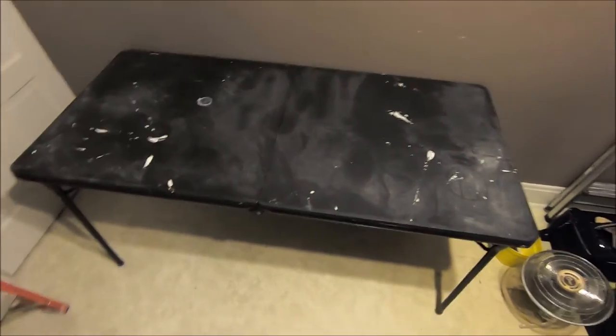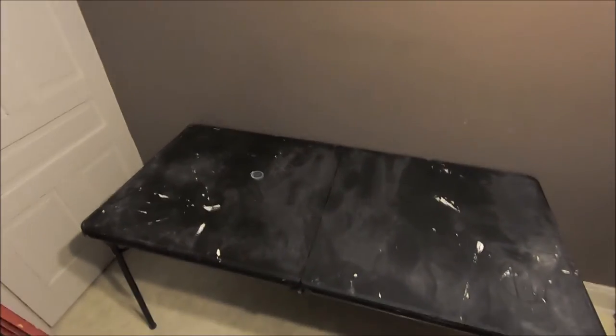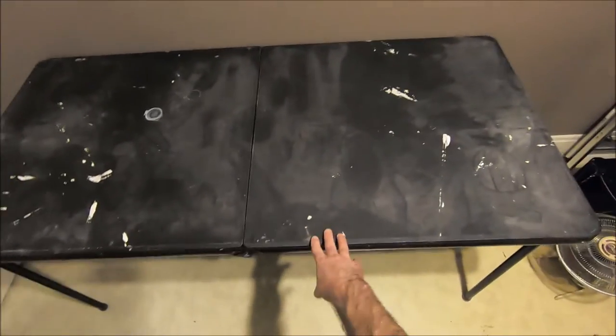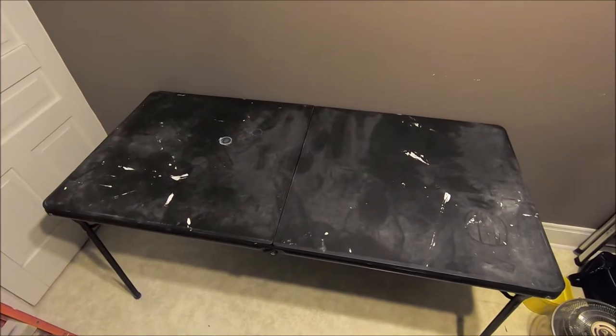Welcome back to another video by the Canadian Home Painter. In today's video I just wanted to make a short video showing some of the essential painting tools that I use and that I think are very helpful for anyone starting out with painting. First, this is a foldable table that I purchased a while ago — it's great to have on the job site for residential painting, keeping your things off the floor and more organized.